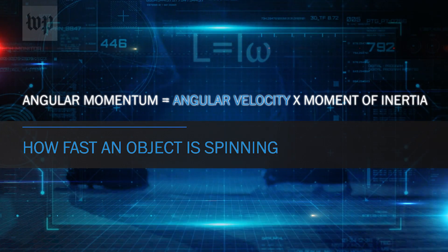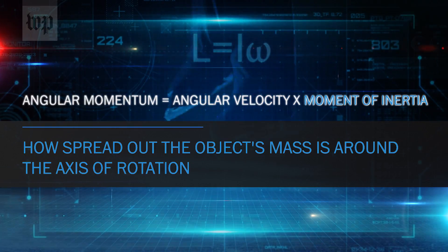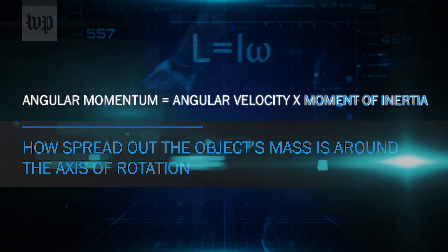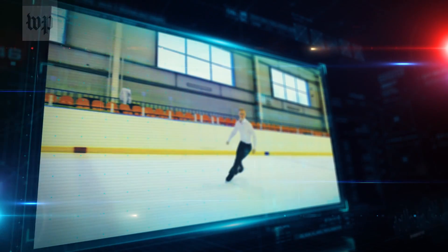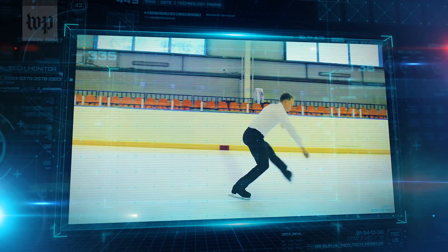Angular momentum is calculated like this: angular velocity means how fast an object is spinning, and moment of inertia is a fancy term for how spread out the object's mass is around the axis of rotation. So since the skater's angular momentum stays the same, if they can pull their body parts in and decrease their moment of inertia, their rotations per minute will go up.